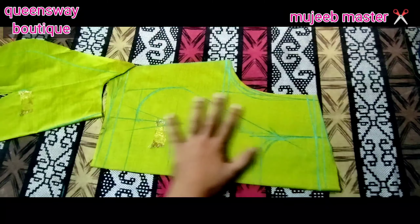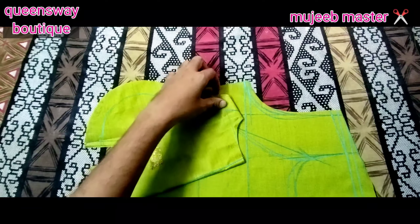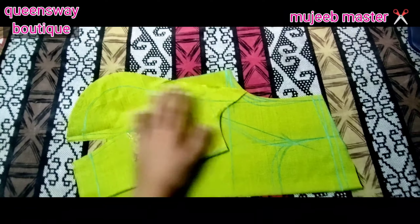Hello friends, welcome back to the channel. I am going to cut all the designs.